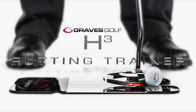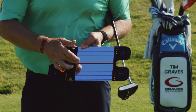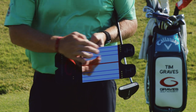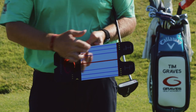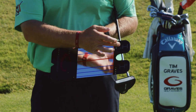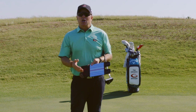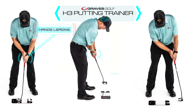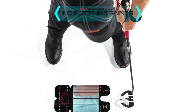The H3 putting mirror has all the checkpoints built in. It's got the eye line where you can get your eyes over the ball — that's the red line. It's got a red line in the front to get the putter face square. It's got blue lines to help you get the putter face square going back and to check your shoulders. It also has the H3 on it to remind you of the three-check system: the hands leading, the hands down the line, and the hip check.